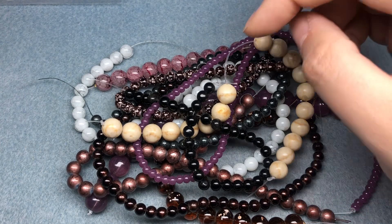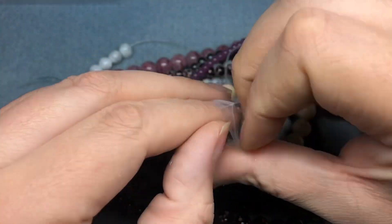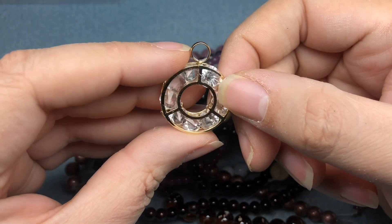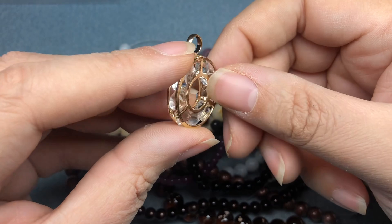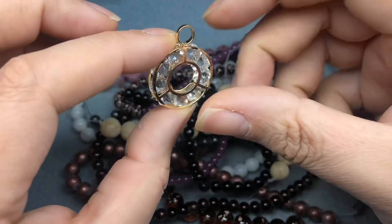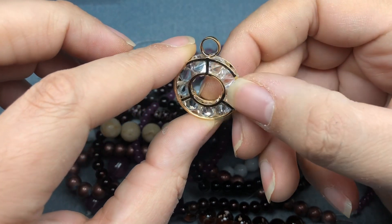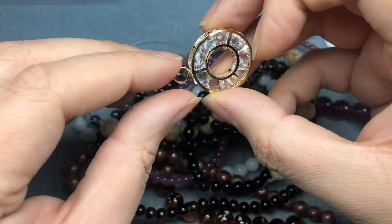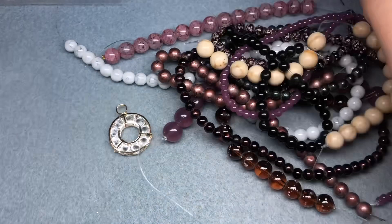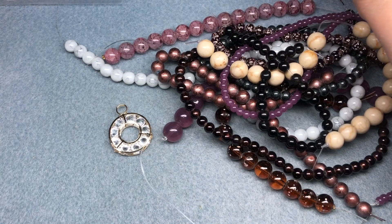We have a 24x34mm faceted crystal gold metal pendant, and this is really cool. I haven't seen this style pendant before — it's got open sides and little crystals in there. Isn't that really neat? I love this. I already have kind of an idea for a pretty easy necklace with this. But let's see what else we have.